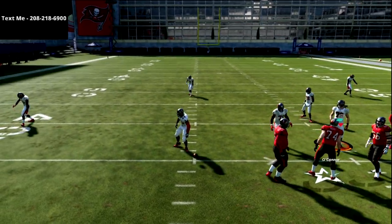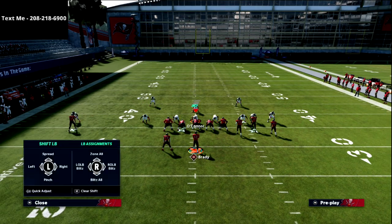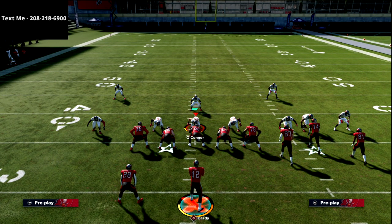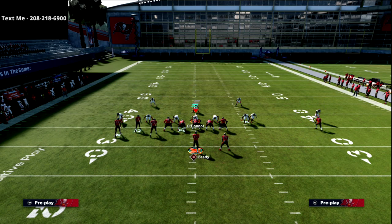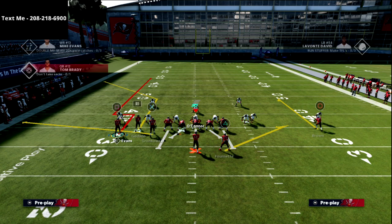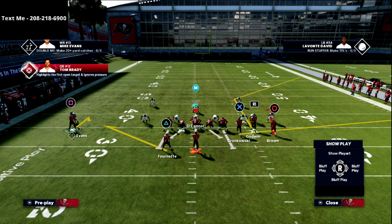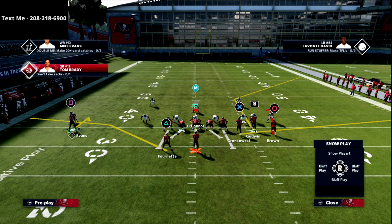We want to run our bunch to the wide side of the field — if it's on the other hash, just flip everything I'm about to show you. What I love about this is you flip the gun bunch and they move really quickly, which can throw the defense off. Then I flip the bunch and put this outside receiver on slot hot routes — so if I have hot route master, I can put him on posts, corners, crossers, stop-and-goes. If not, I can still put him on a hitch.